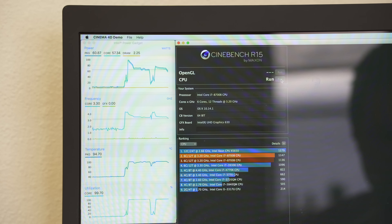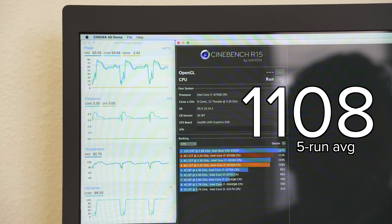We were excited to see how much faster our CPU would run, but after running Cinebench the score seemed to be lower. The CPU was now dipping down to 3.3GHz instead of running between 3.4 to 3.5GHz, and our 5-run average resulted in a lower score — 1,108 compared to 1,140. That's definitely not what we were expecting.